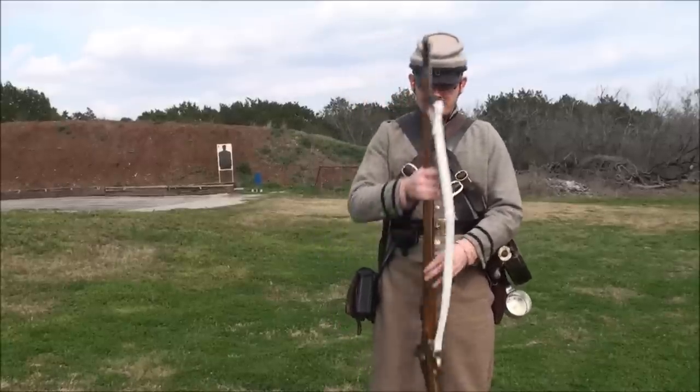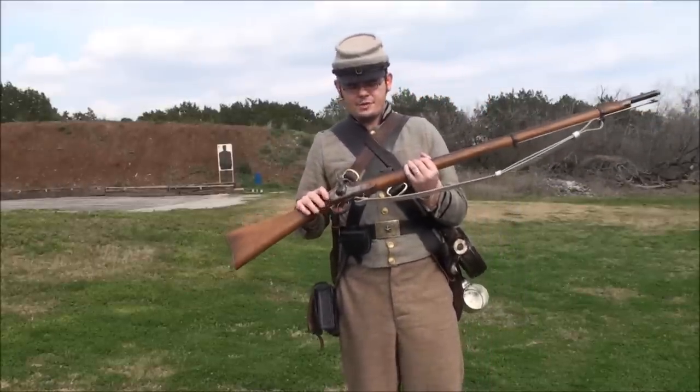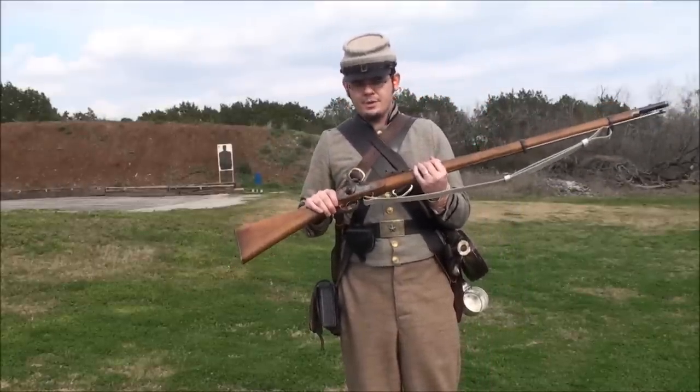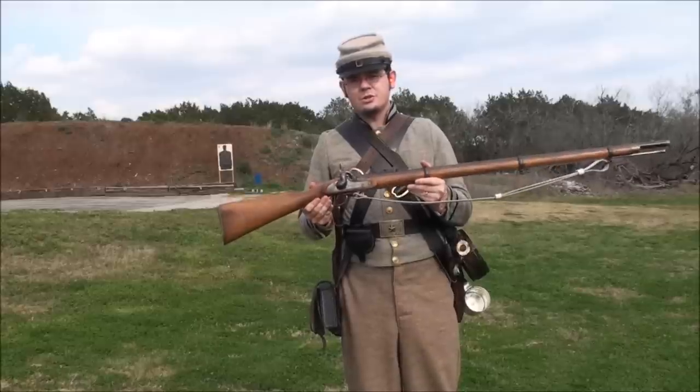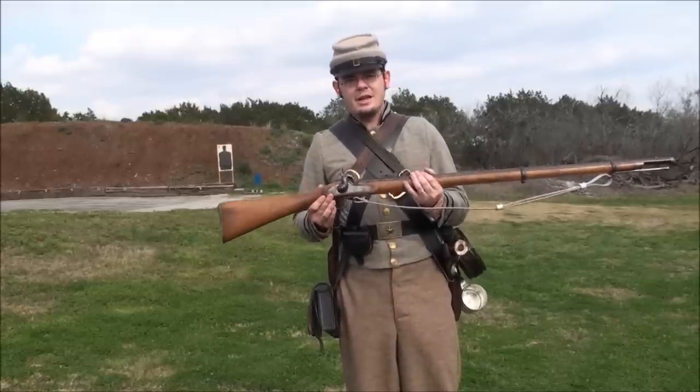Alright guys, in this video we're going to be taking a look at the P-53 Enfield. It's a .577 caliber rifled musket, and this is an original Parker Field & Sons that was used by the Confederate States of America in the Civil War.